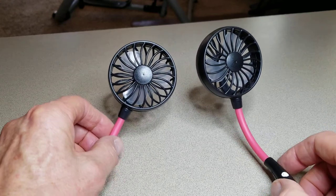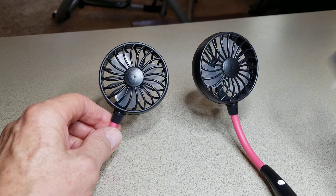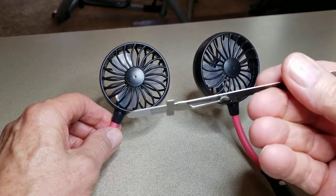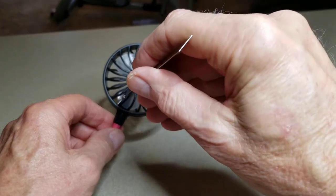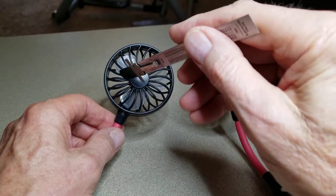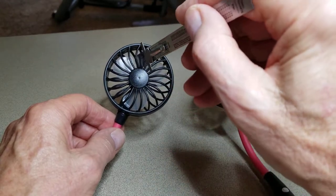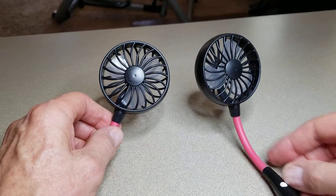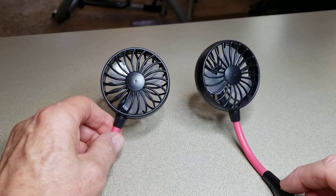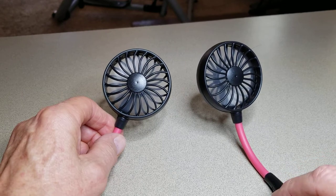Okay, so here is the video you asked for. I was able to take a very thin piece of material and turn the fan, and after a couple of rotations I got it to loosen up and then it worked.